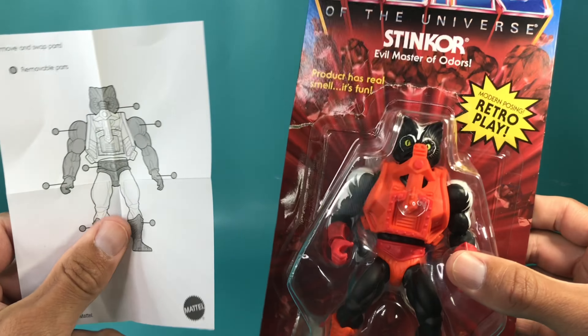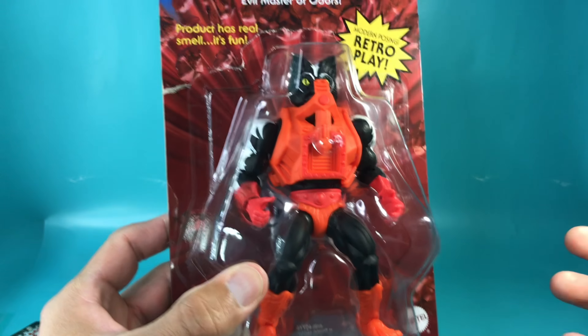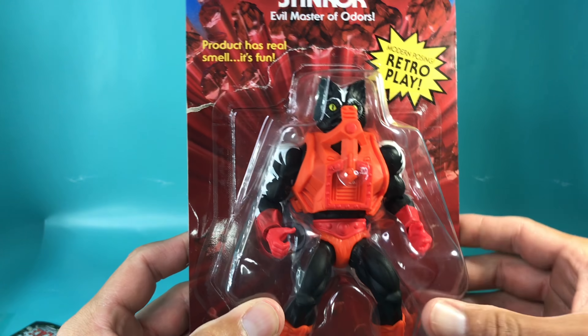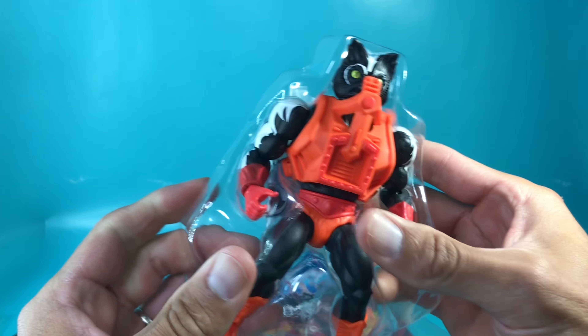He comes with this paper. If you didn't know, you can take his head off, his arms off, his legs off, and basically rearrange them and put them on other figures. If you watch my other unboxing videos, you know that I love to unbox classic retro toys and smell them. Since that's kind of my thing — to smell brand new toys — I can't wait to smell this guy, since it says the product has a real smell and it's fun. Let's see how much fun it actually is.